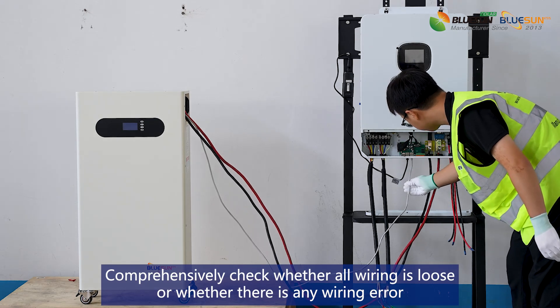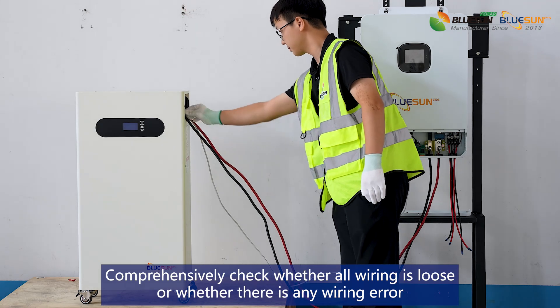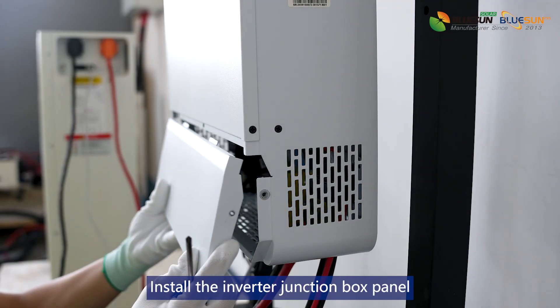Comprehensively check whether the wiring is loose or whether there is any wiring error. Install the inverter junction box panel.